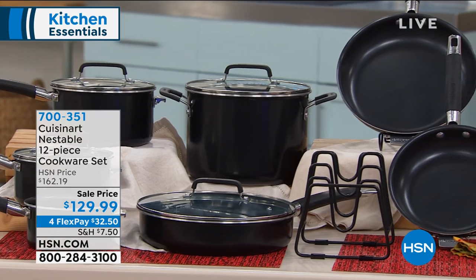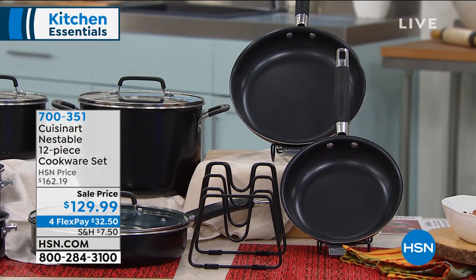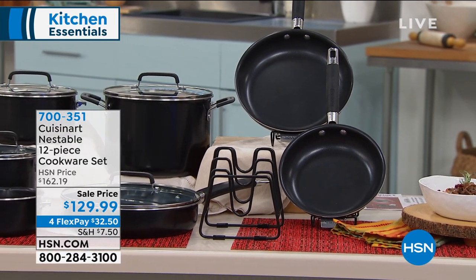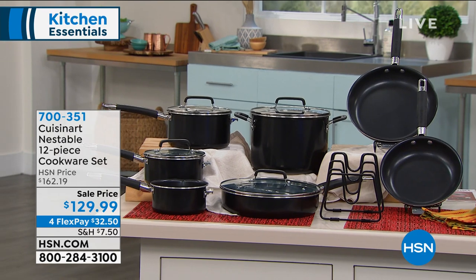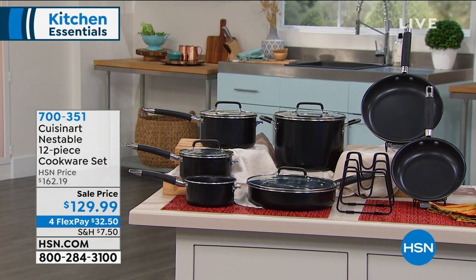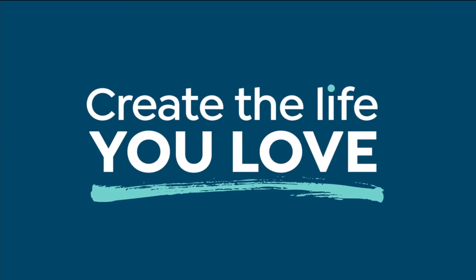This is from Cuisinart. They're synonymous with top quality items in the kitchen that are also very functional. This is the Cuisinart Nestable 12-piece cookware set — kind of everything you need all in one. It's nestable, which means you're going to save space and stay organized. You're getting your one-quart open-pour saucepan, a one-and-a-half-quart saucepan with cover, a two-and-a-half-quart saucepan, a saute pan, stock pot, two skillets — everything you need. There's also a rack for your lids. It's $129.99, with a lifetime warranty, and four flexible payments of $32.50.